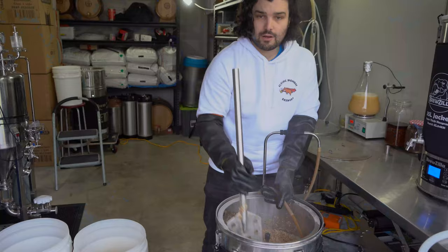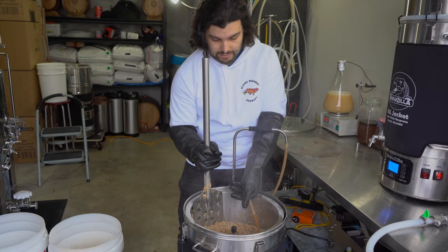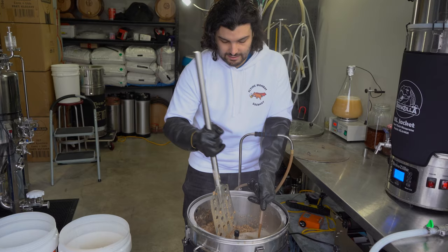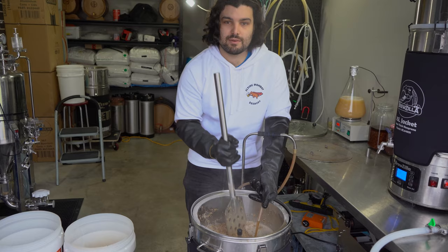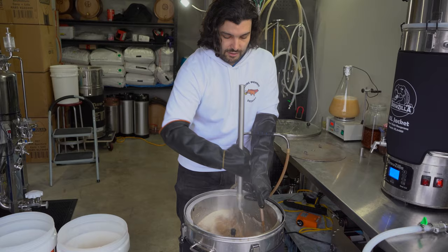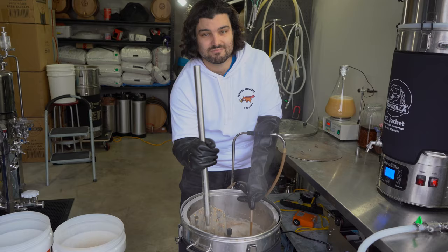I forgot to mention the water volumes earlier. For this 50-litre batch recipe, we're going to use 30 litres of water in the mash and 30 litres of sparge water. Sparge water will be set at 78°C — we'll explain sparging when we get to it. What I'm doing here is recirculating the water: our brewing system has a pump so we can recirculate the wort over the top of the grain bed. It helps with efficiency and clarity. If you don't have this, don't stress — you really don't need it.